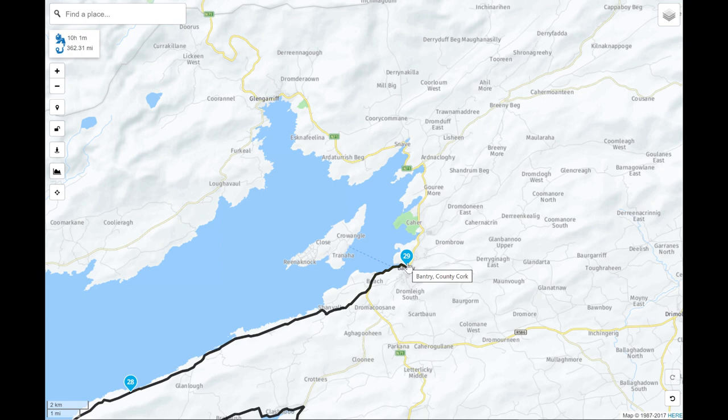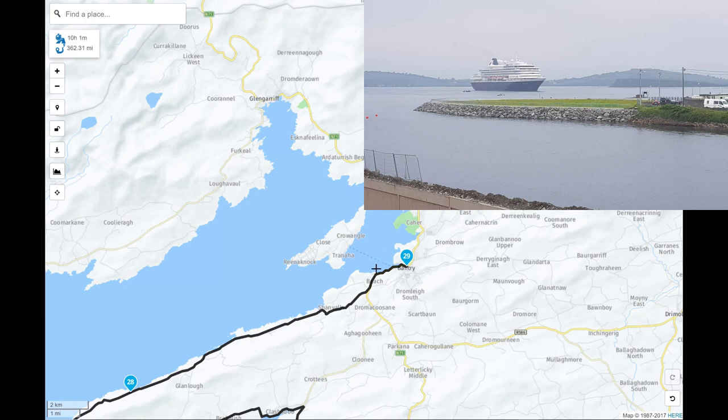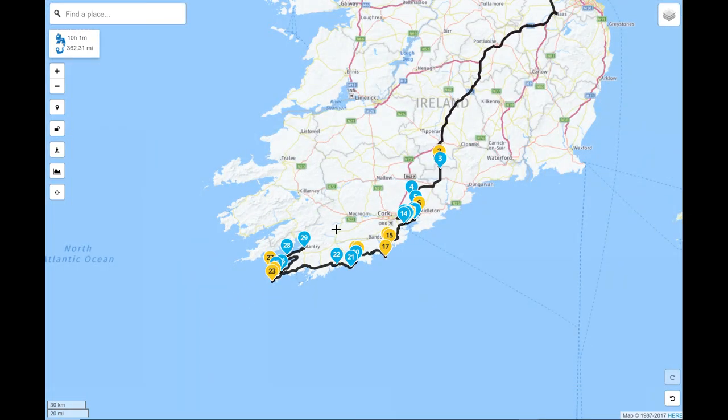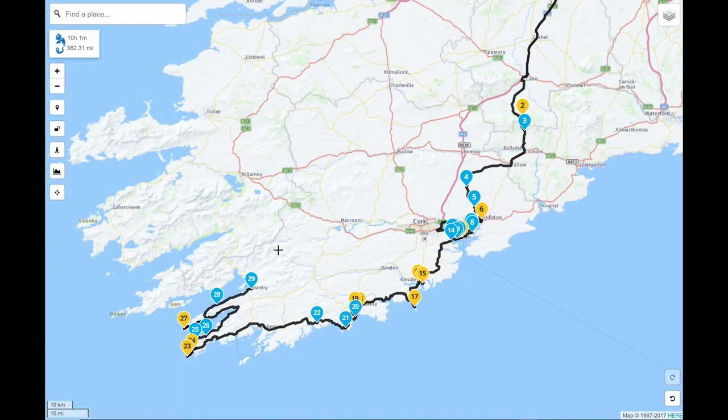We come into Bantry to finish day one. Bantry is an absolutely stunning little town. I usually stay in a hotel there called the Maritime in Bantry — always try and book a room with a view out over the famous Bantry Bay. If you get that day done it's a big long day, but it's a great day's driving. So that's the commute down.